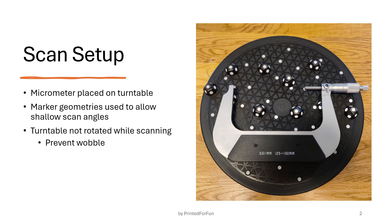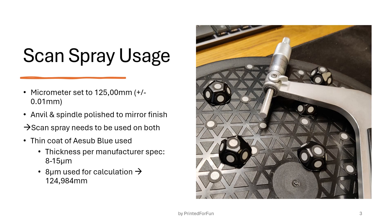While scanning, the turntable was not rotated to prevent wobble, since it is a rather cheap turntable with no real high-precision thrust bearing. I also had to use scan spray. The micrometer itself was calibrated to 125.00 millimeters plus/minus 0.01 millimeters — that's the tolerance of this micrometer — but due to the spindle and anvil faces being polished to a mirror shine, I had to use scan spray.